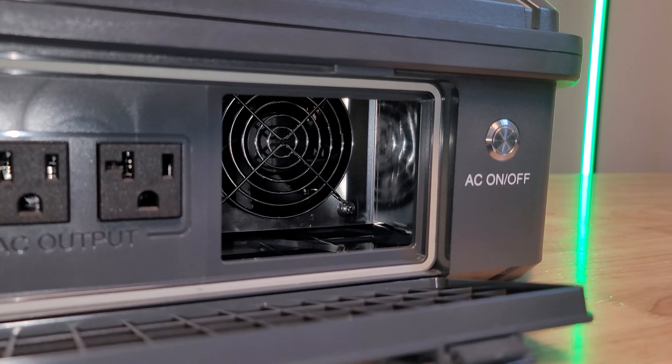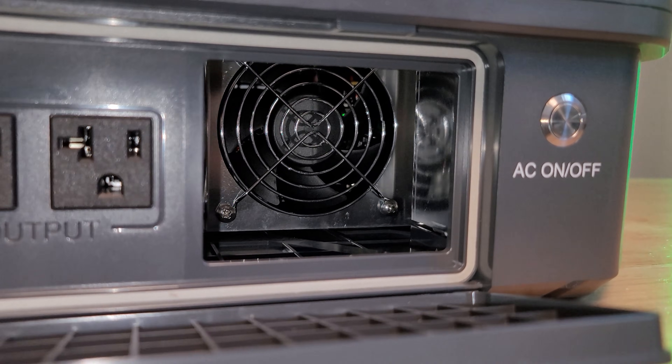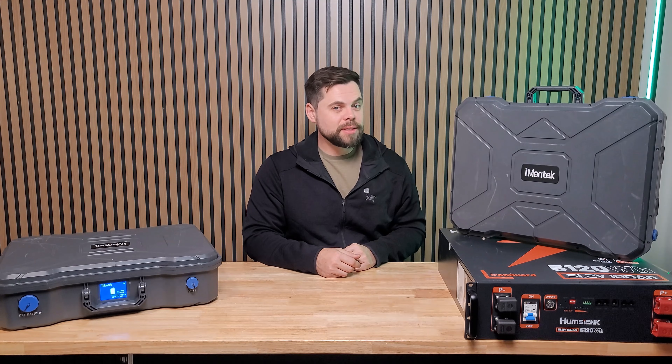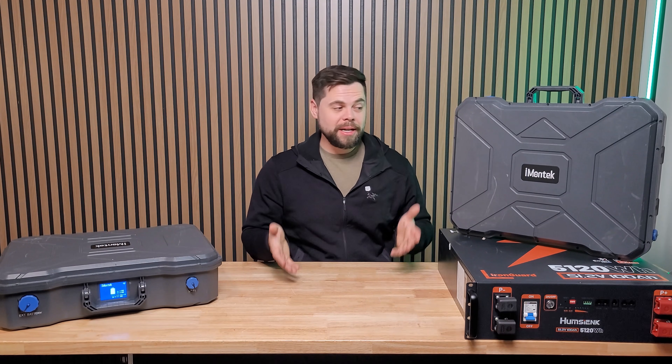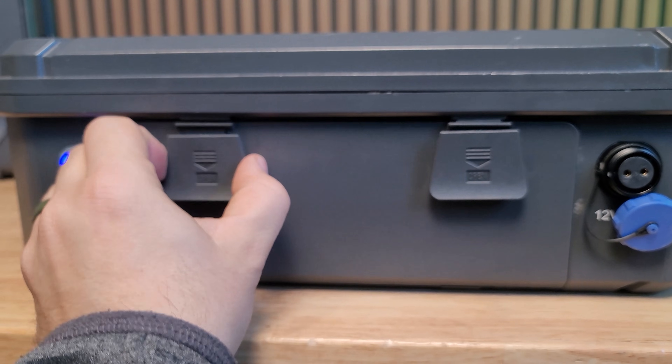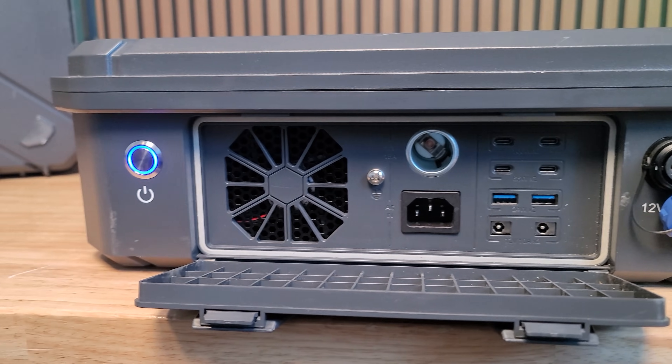Because it's so compact, it doesn't have a huge battery in it. When I did a test running my refrigerator, I was only able to run for about nine hours constantly. But for a short-term blackout, this would work perfectly. You can run both the AC outlets and the DC outlets, such as the USB ports, all at the same time.